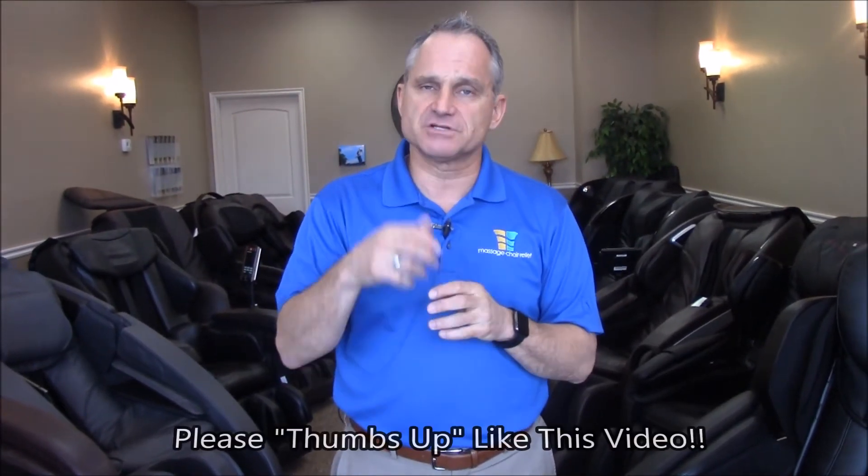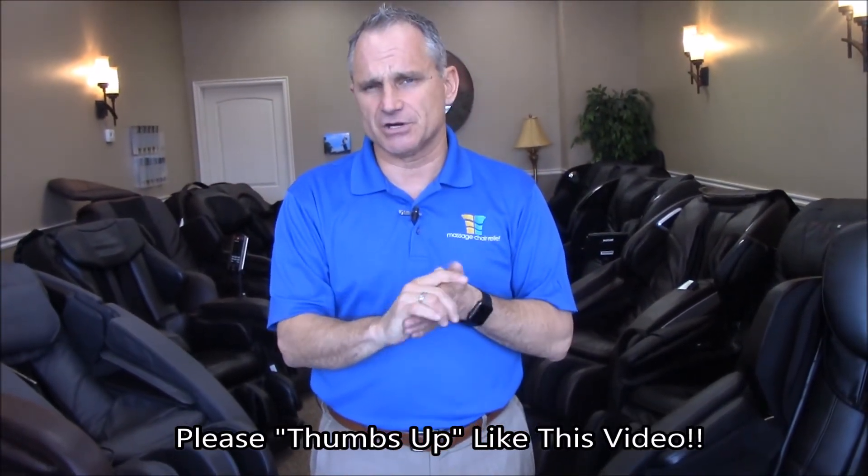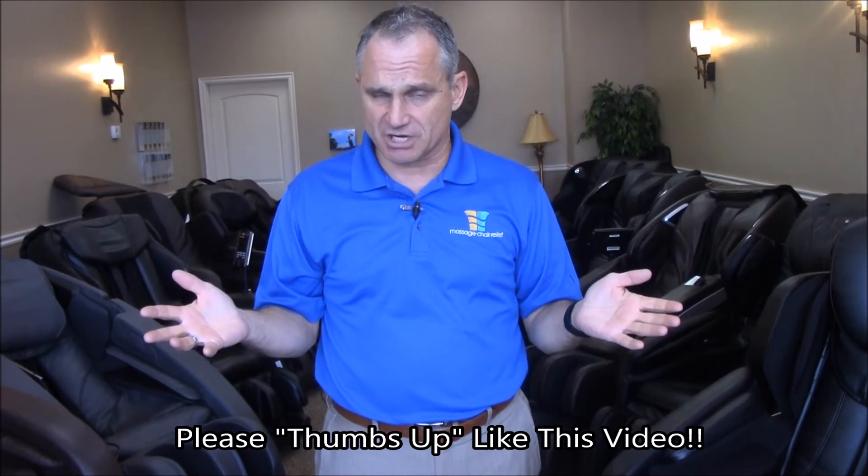I'm Dr. Alan Weidner from MassageChairLeaf.com. I hope you found this video helpful. If you did, feel free to thumbs up and like us on our YouTube channel, and help us spread the word about massage chairs by sharing this video on your social media platforms. I'll see you again in the next video — bye bye.